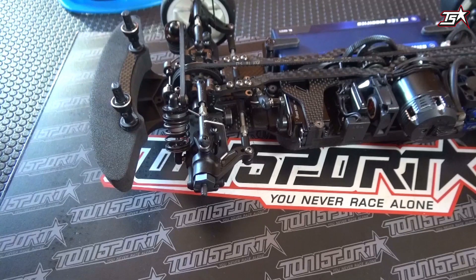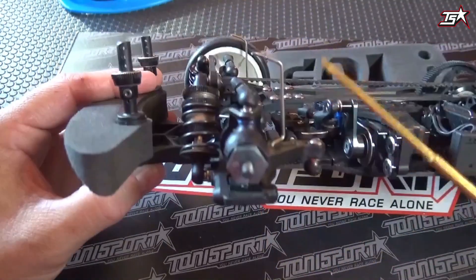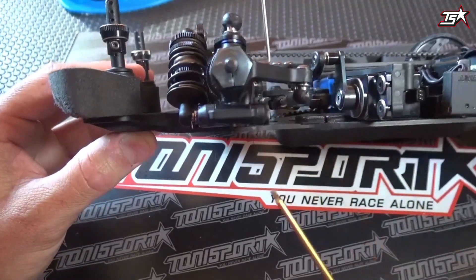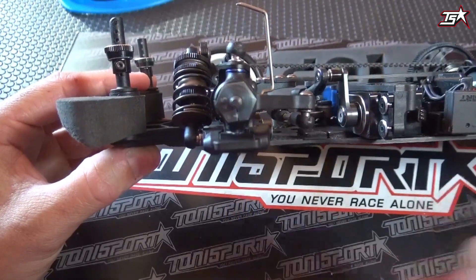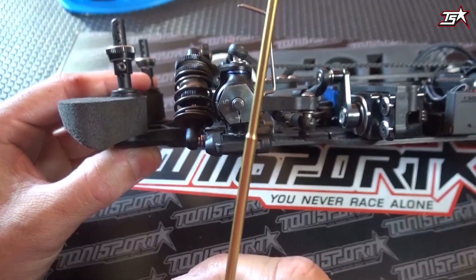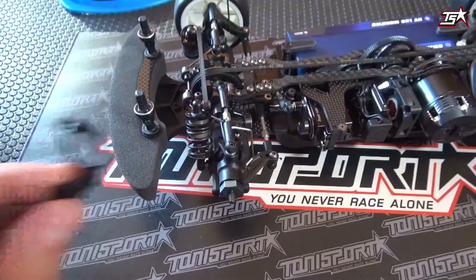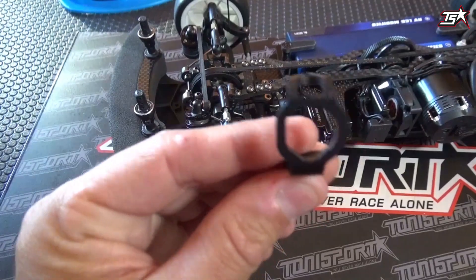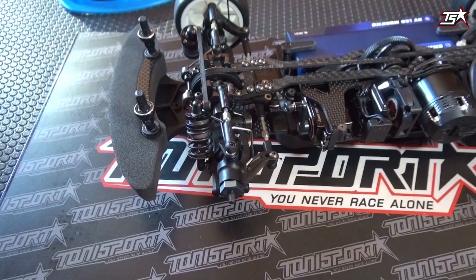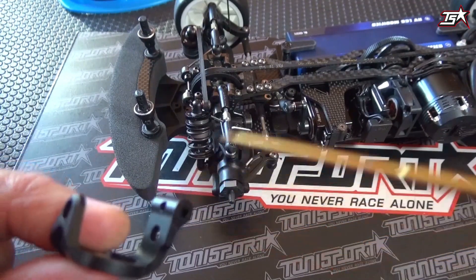First of all, we'll quickly check what caster is all about. Generally when we're talking about caster, we mean the angle our c-hub has when it's installed in the car. Normally you install your c-hub with a pin through the wishbone, and the c-hub is angled a little bit backwards so the upper ball stud is angled backwards. The most common value is 4 degrees of caster, and most companies offer c-hubs with different drilled holes at different angles so you can adjust caster to 2, 4, or 6 degrees by changing the complete c-hub. Some manufacturers also offer plastic insets which you can change in the c-hub to get different caster settings.